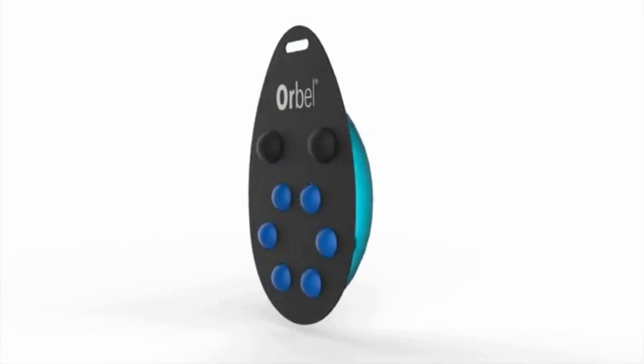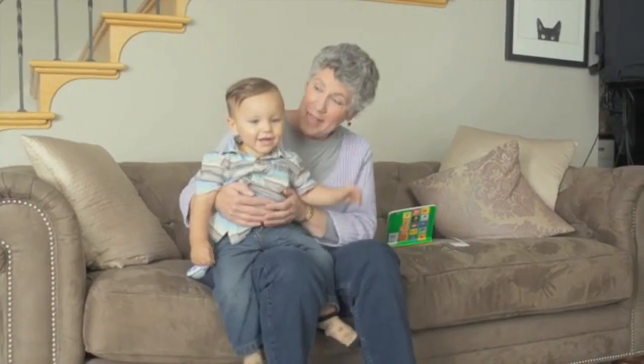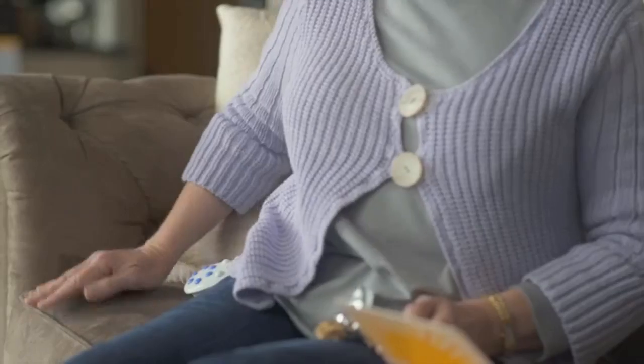Introducing the Orbel. A revolution in hand hygiene efficiency is underway, and our mission at Orbel is to better the world through improved hand hygiene.